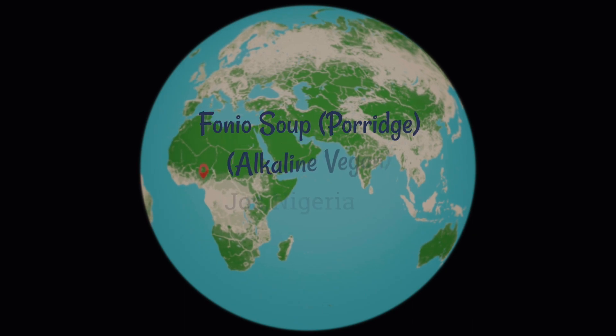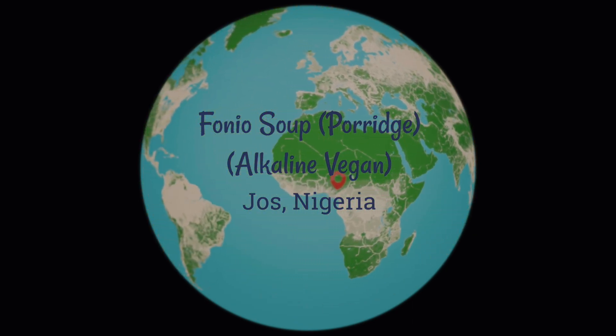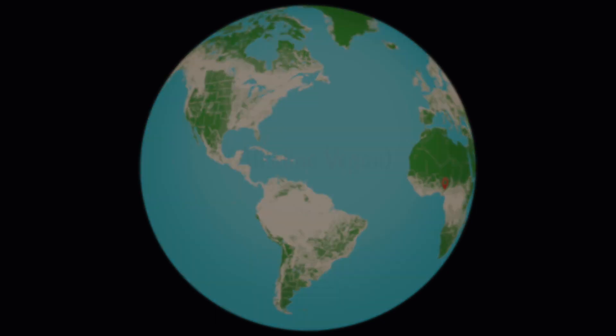Hello and welcome to another episode. My name is Manny and this is Gravany. Today, I'll be showing you how to make a very quick and easy alkaline friendly Fonio recipe. Let's go to Jos, Nigeria.